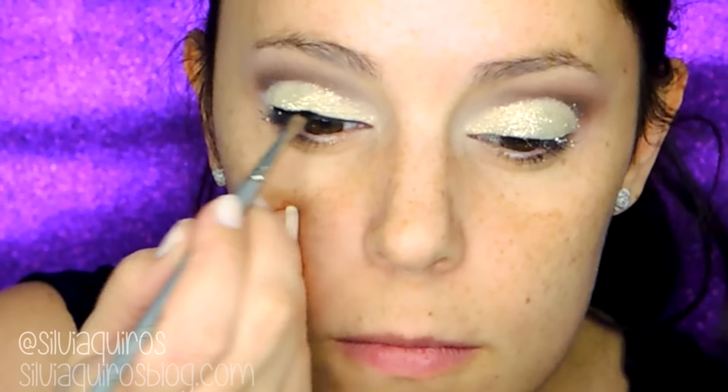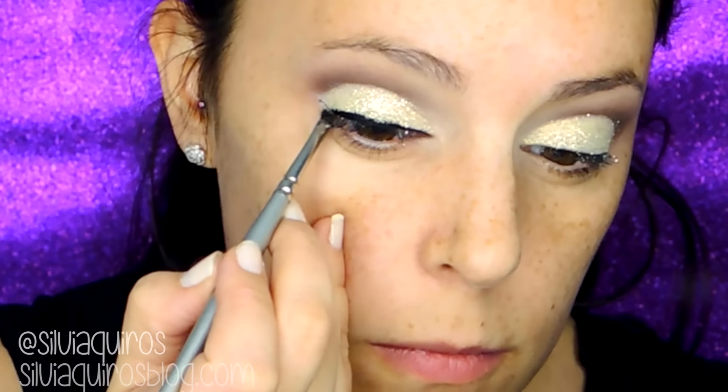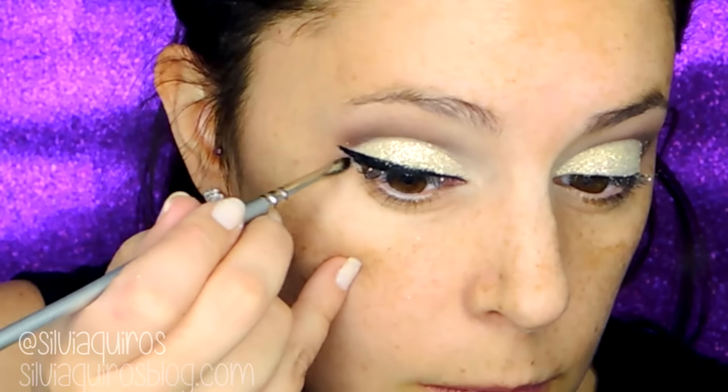With the black eyeliner — 77 White in Black — I'm gonna be lining the upper lash line and creating a quite long, not too thick but very long eyeliner. This is up to you; you can adjust it as you would like.